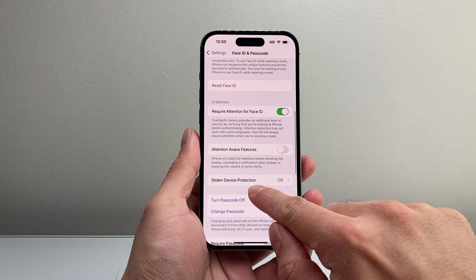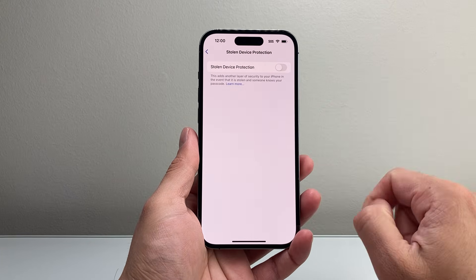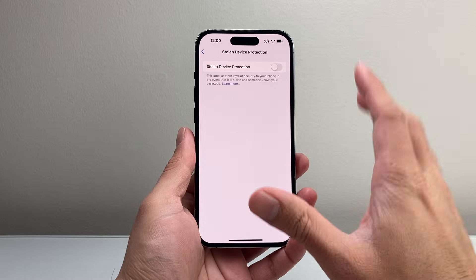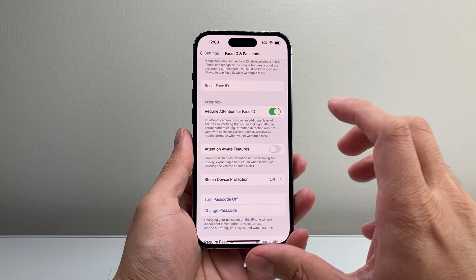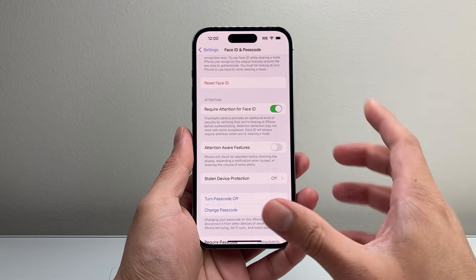First thing is you need to turn off Stolen Device Protection. So if you have it turned on, we need to turn that off. Now this will start a timer for about one hour before it can actually turn off. So you have to wait one hour, and once this is turned off, you're gonna come back to this settings section and then go ahead and reset Face ID.